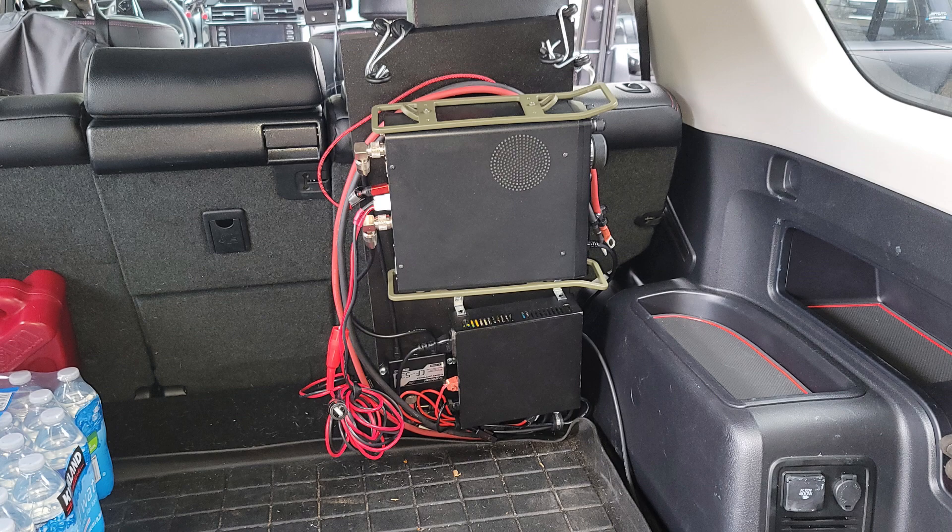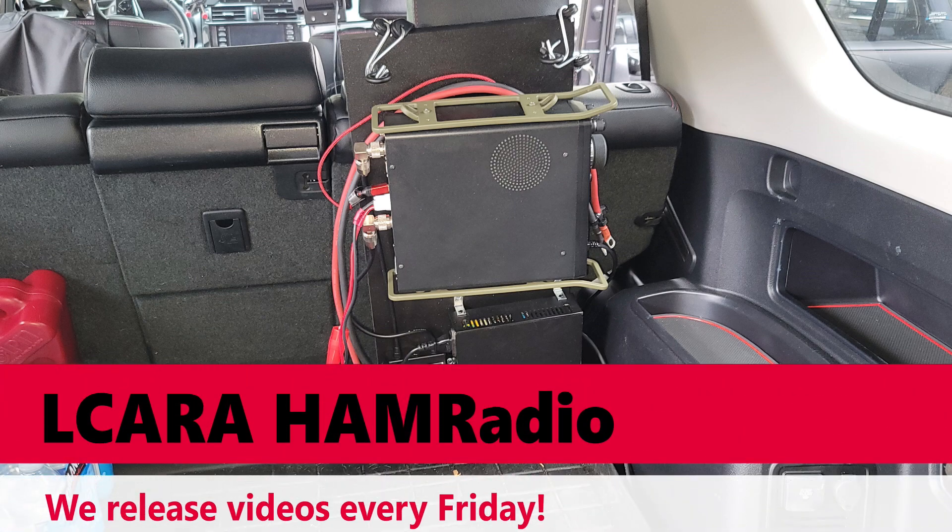I've got a couple of final ideas to finish off this project, so that's why there's going to be a part six. It's pretty much done and ready to go — things are nice and neat, things don't flop around. But I've got maybe two or three final things I've decided to do right at the last second. There'll be a part six, and we'll also take it out, maybe set up at a park, make some contacts. So that's pretty much it, folks. This is Chris, KY4CKP for Lake Cumberland Amateur Radio Association. Mostly wrapping this one up in part five. We will see you folks in the next video.